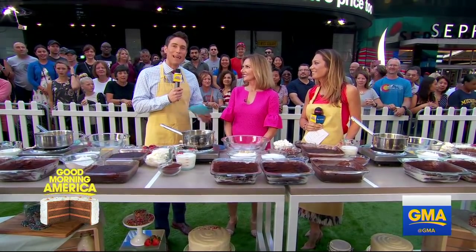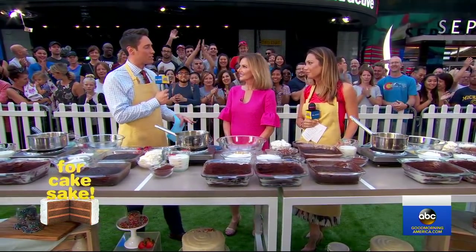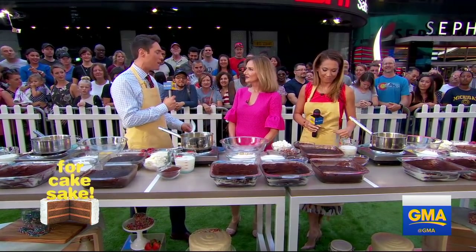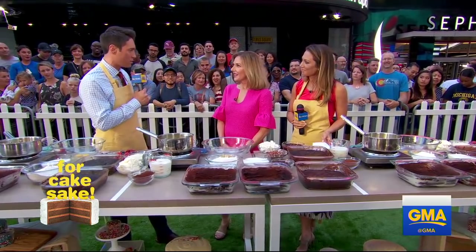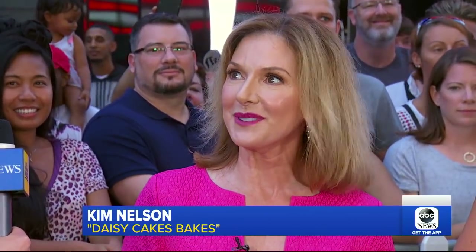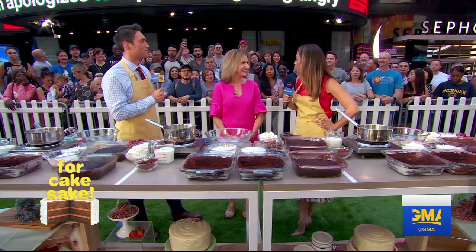Baker extraordinaire Kim Nelson is here to teach us how to make delicious desserts your whole family can enjoy. Kim, you were featured on Season 2 of Shark Tank. Barbara Corcoran invested in your brand, and you say overnight everything changed. We went from selling 2,000 cakes in a year to over 2,000 cakes in 24 hours. We do it all with six employees and ship nationwide. I got the best shark, Barbara Corcoran — she's a great mentor and business partner. I love her.